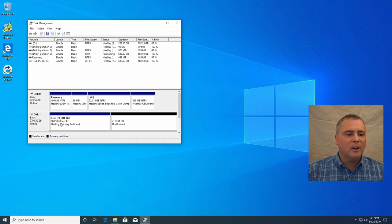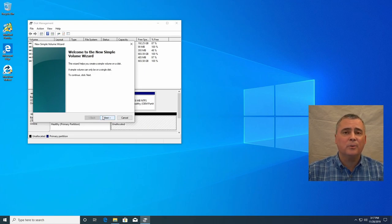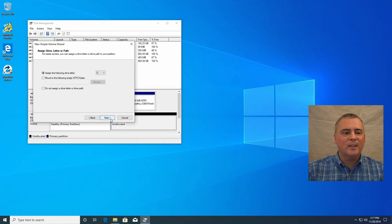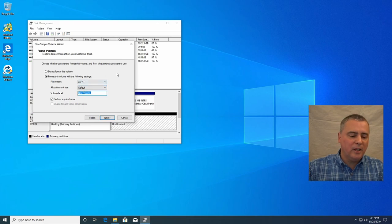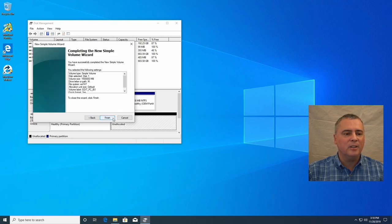Let's make a new simple volume for the editing computer. The editing computer has a 500 gigabyte hard drive, so let's make 1,500,000 megabytes — that's 1.5 terabytes — for this partition. We did L before, so let's go M here for the middle drive and click next. We're going to do this in exFAT as well. This one's going to be called EDIT PC BACKUP. Click finish.